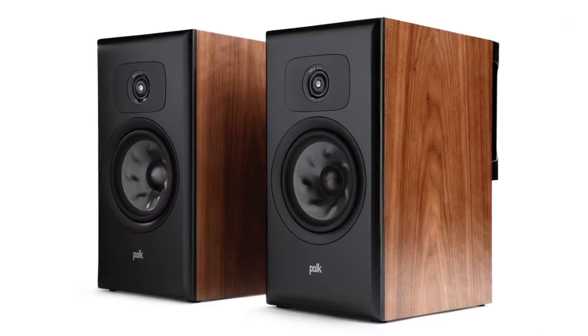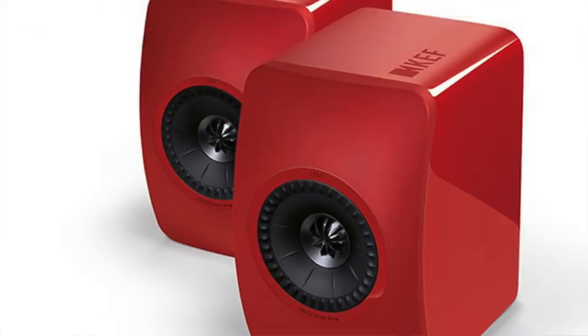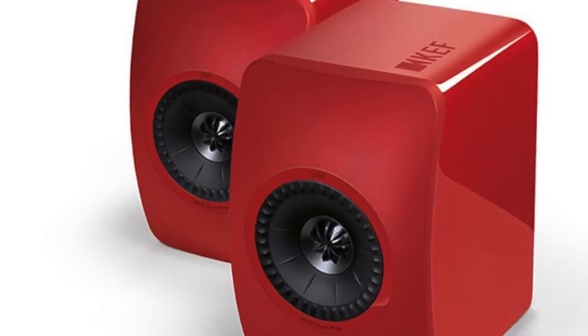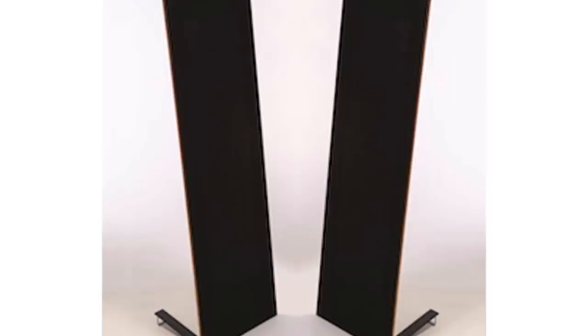I used three sets of speakers in this review. I used the Polk Legend L200 bookshelf speakers that I just reviewed — I'll link to that directly below. I used the much-loved KEF LS50s. And to put pressure on the amp, I also used the Magnepan LRS, which is a power-hungry, very demanding planar magnetic panel speaker. So I used those three speakers over the course of this review.